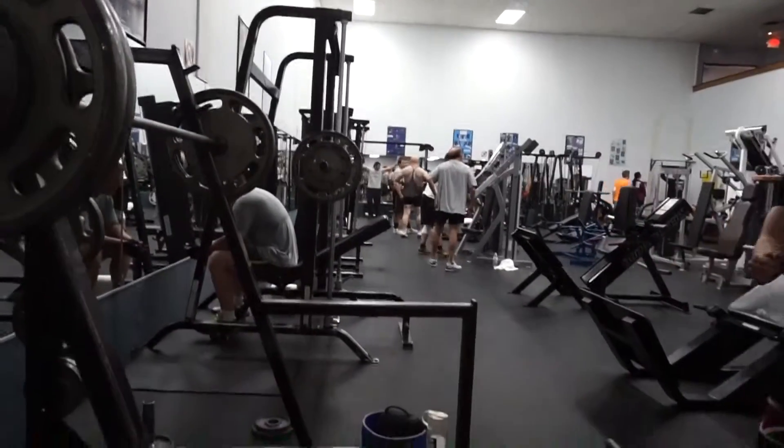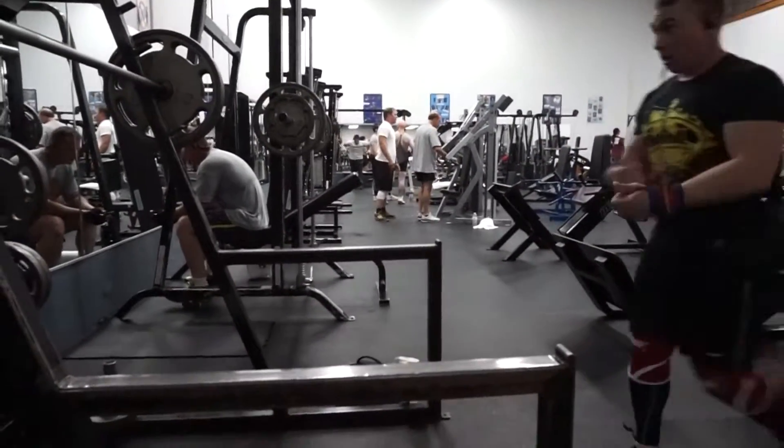This boy's going to do 250 today. Pull it together, Bez.